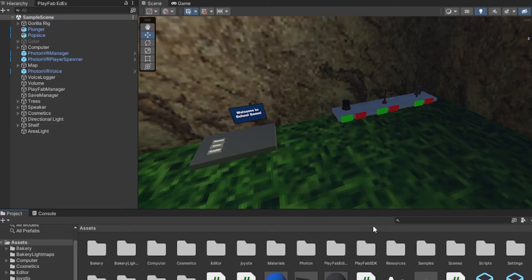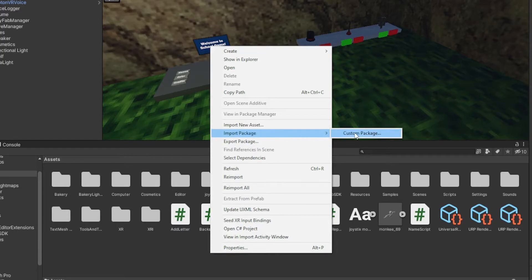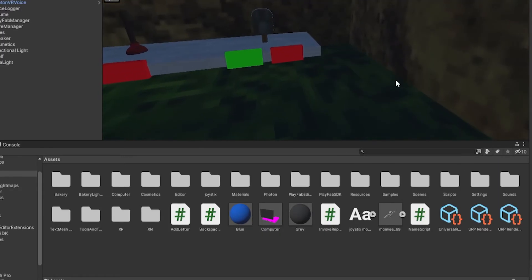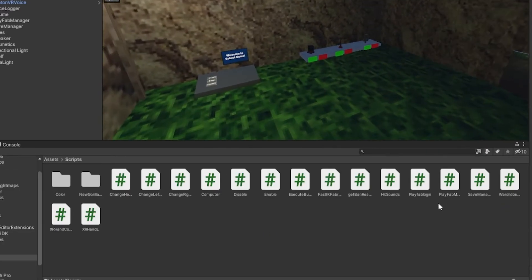Here we are in our project. To start off, download the file from either of the two options and drag it into Unity, or you can right-click, go to Import Package, then Custom Package, double-click on it, click All at the bottom left, and click Import. It should import two scripts. Make sure you have Photon VR imported or this will not work.